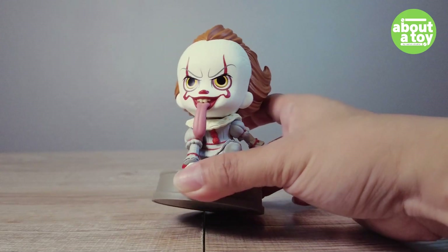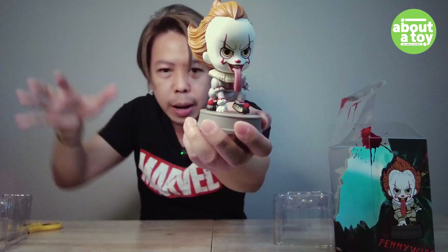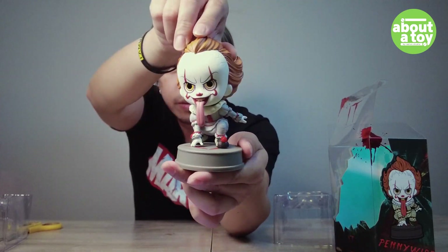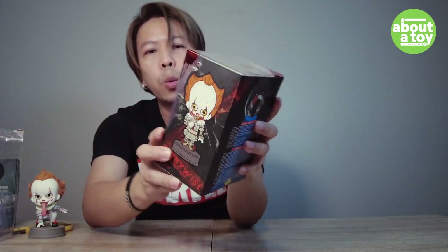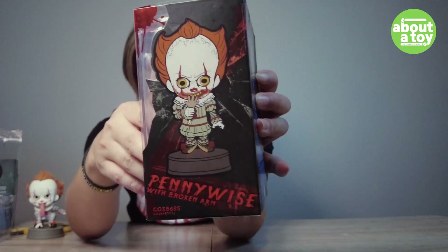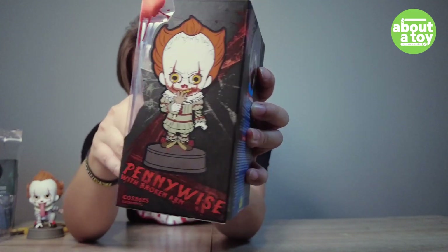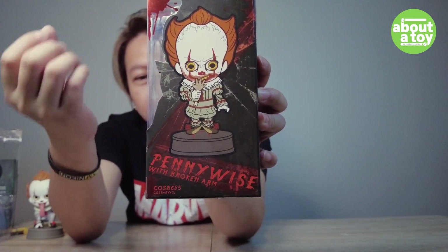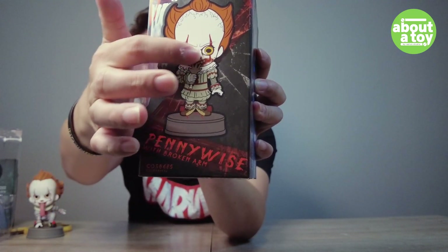I have Pennywise. I'm going to look a little bit more closely. It's a little bit more. Now the second figure — I will use the figure and the license to make it like this. This is the head. It's not like the head of the other one. Let's do it again.